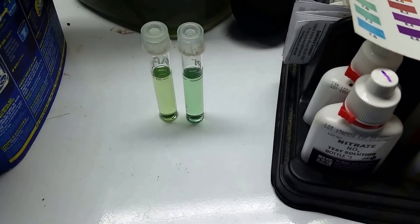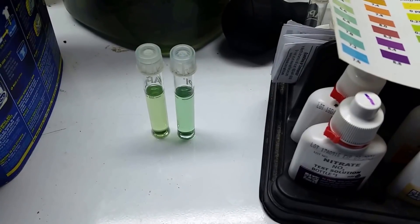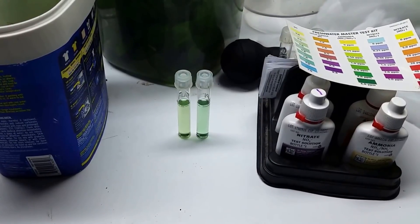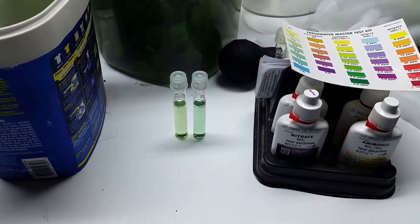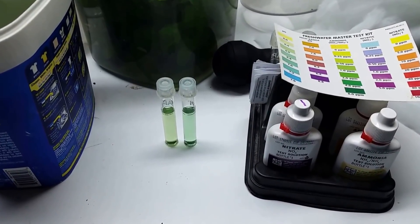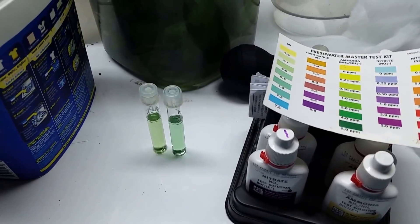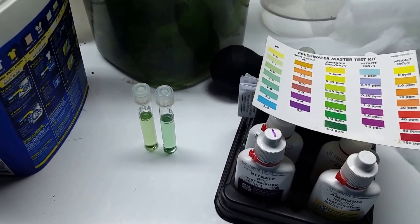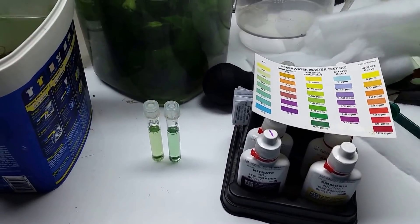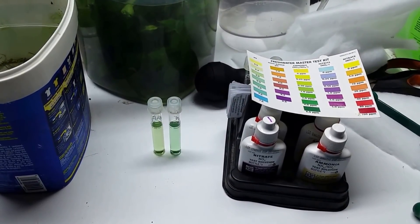I was wrong in thinking that a teaspoon of vinegar would not really impact the pH in a 10-gallon tank. Apparently half a teaspoon has a noticeable impact on five gallons, so we can only scale up from there. Now, whether having slightly more acidic water is going to do anything to that white water mold, I have no idea, and I certainly wouldn't recommend anybody putting acetic acid in their fish tank.